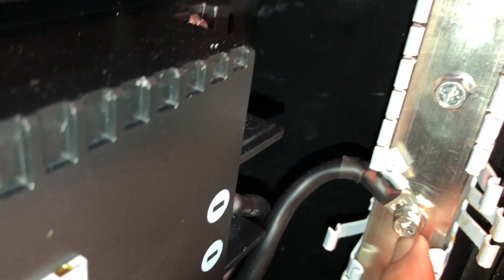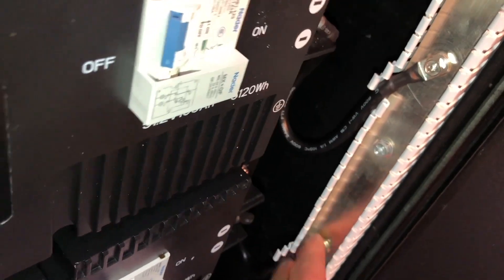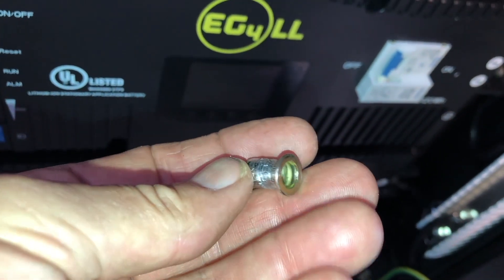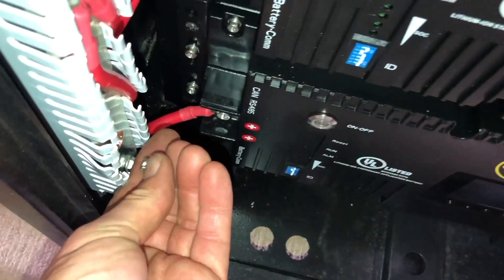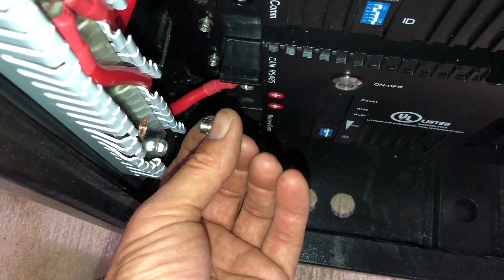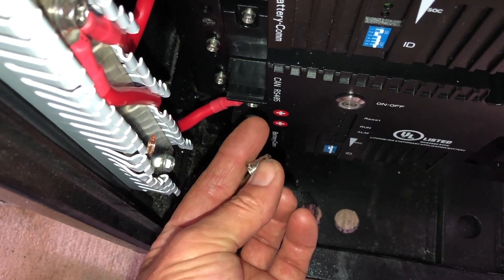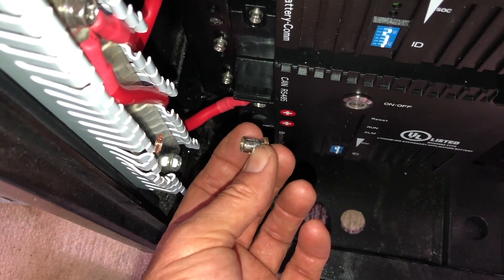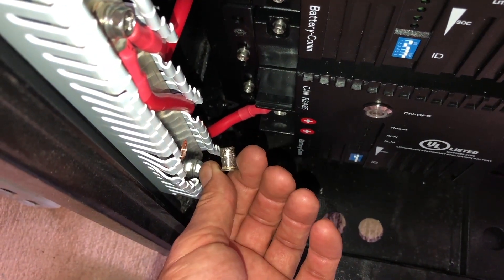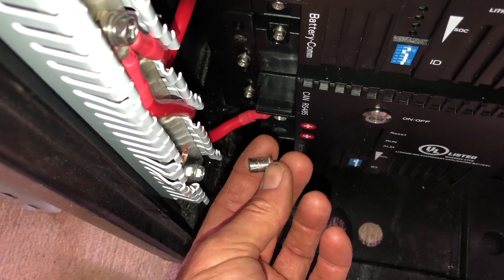Even the ones that have torqued, it just makes me concerned that the connection with this thread insert just may not be all that great. I am going to call Signature Solar and see what we can do to get this rectified. At this point, I don't even know if I want a new bus bar if it's just going to be like this one. I suspect I'm not the only one having this problem.